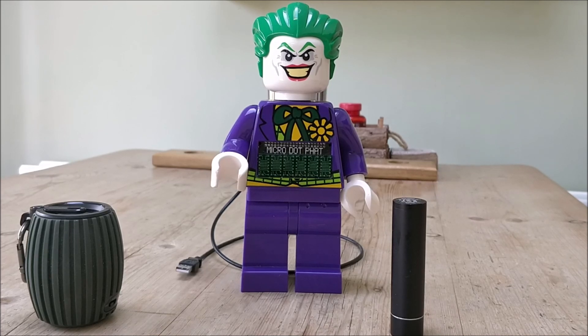Welcome to a Navarati Pi project. This one I like to call the Joker clock.